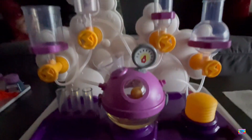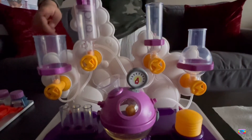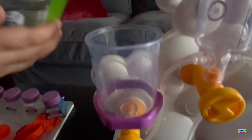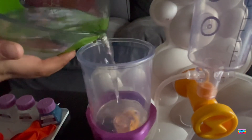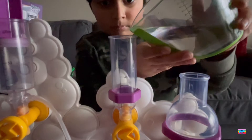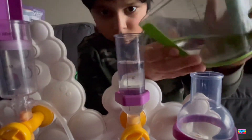We pour the cooking oil into the funnel. Now we need to pour 50 ml of water — this one, this one, and this one — 50 ml total.